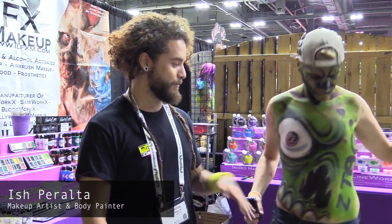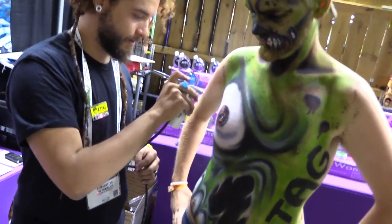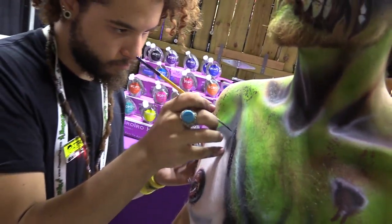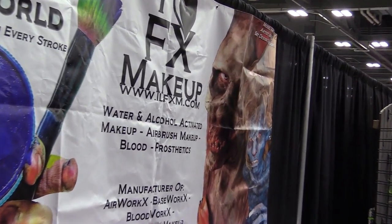I did this awesome little zombie body paint for Z-Tag, and I used a little bit of airbrush and a little bit of hand painting just to really show people what the I Love FX makeup brand is all about.